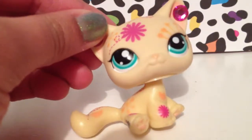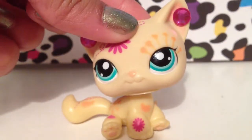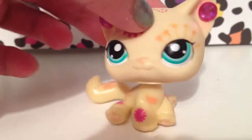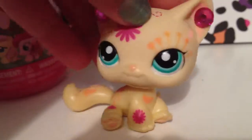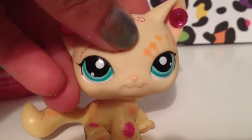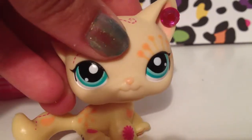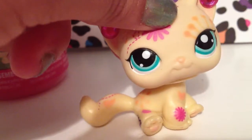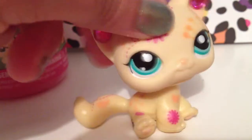Hi everybody, Kali here, and today I'm doing something a little different. I am going to show you guys me opening up my little pony squinky blind bag — at least that's what I call it. You're probably going to be thinking like, what, you're so weird after this, but I actually like being weird. Anyways, I'm going to show you who I think I'll get and who you could get.